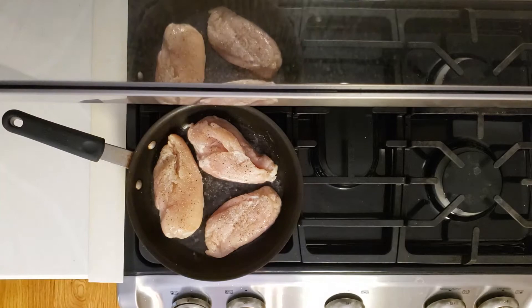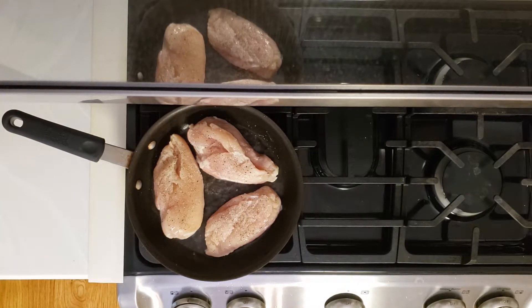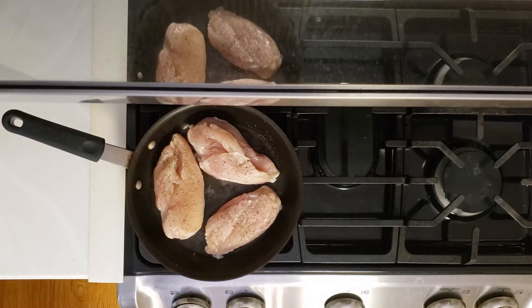Make sure that you season your chicken. You're going to want to have medium to high heat here. You are going to want to cover your pan at some point to let your chicken cook on the inside as well as the outside.